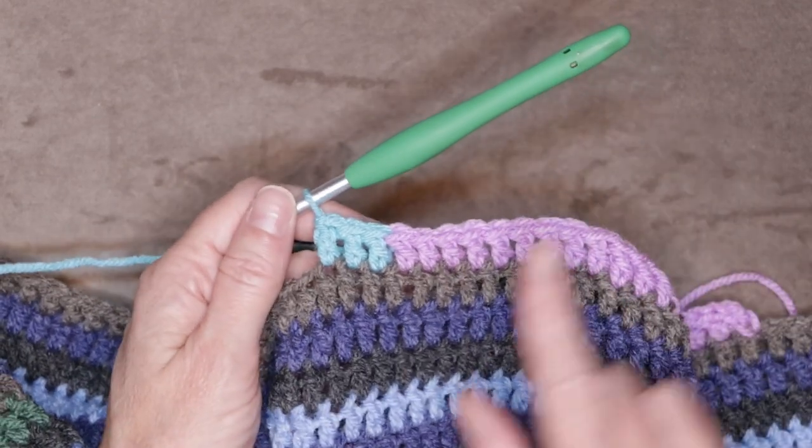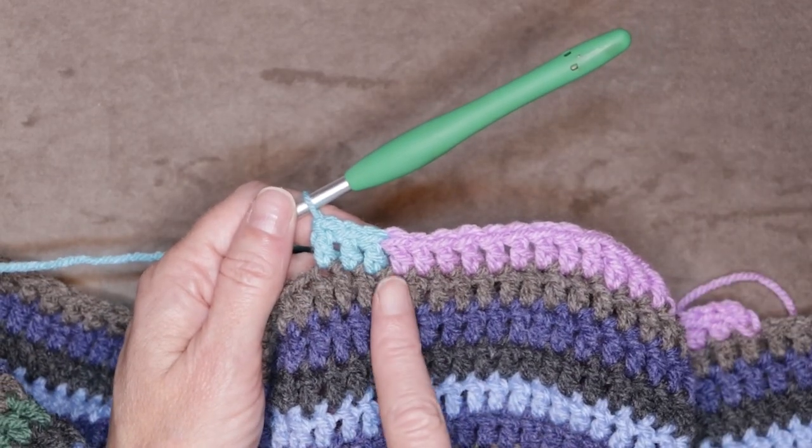Hi, this is Krista at The Secret Yarnery. Today I'm going to show you how to join your yarn using a magic knot.